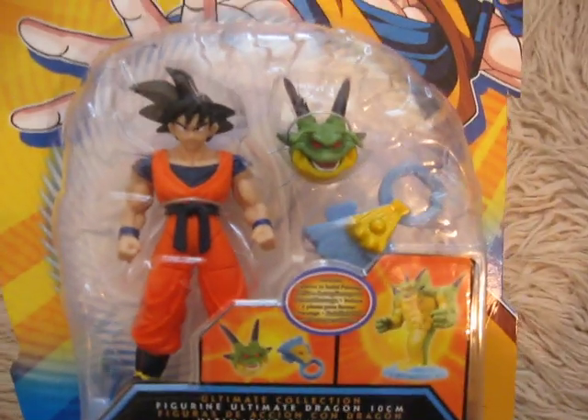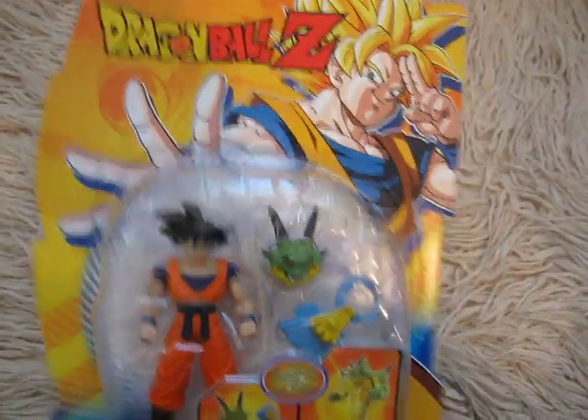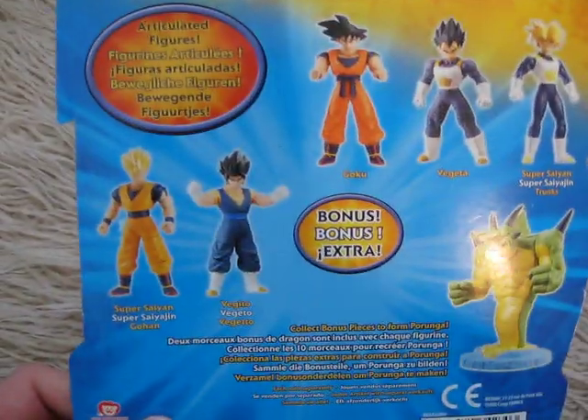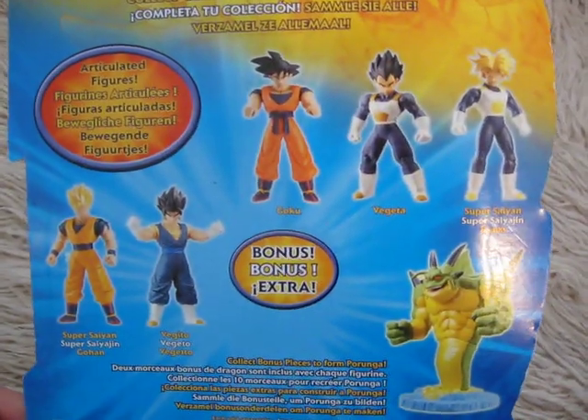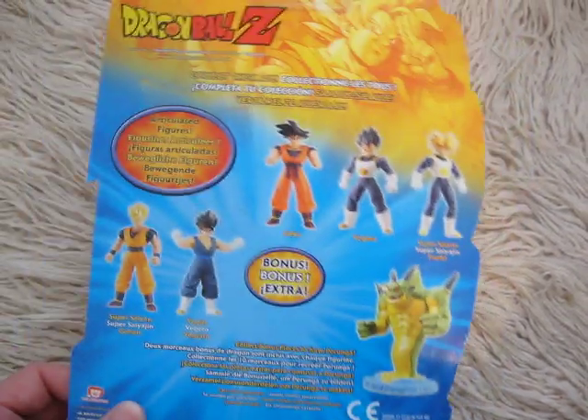Really, really nice. I really like Goku. But I'm not going to buy all the other toys just so I could collect the whole Porunga — I don't like Porunga that much.